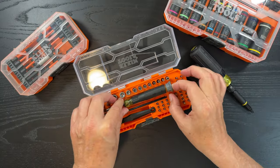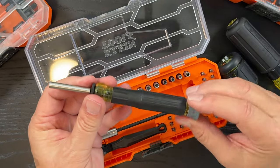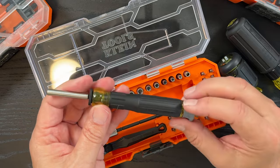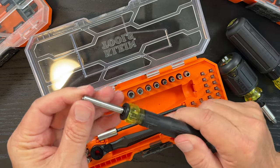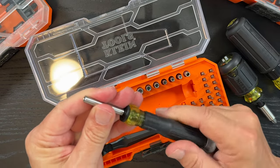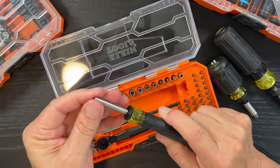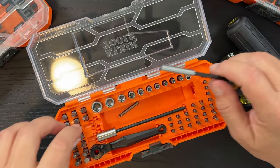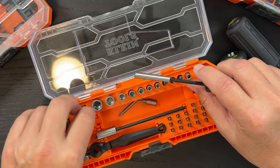Secondly, we have a precision screwdriver. This is not a ratcheting screwdriver, and with precision work you don't really want ratcheting because you want to be able to kind of feel where the tool is. There's also a little bit of extra room here if you wanted to store some extra bits.